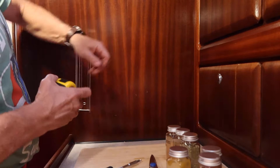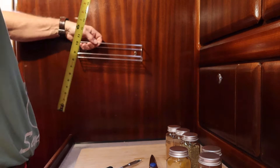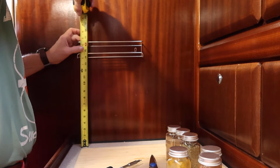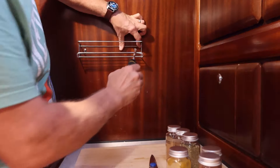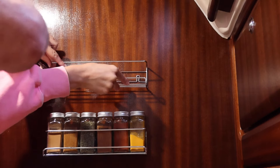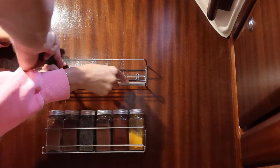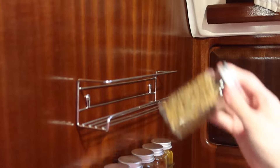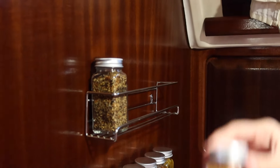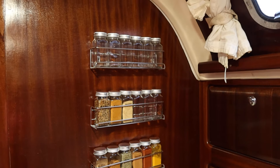We're finally hanging the spice rack. To make it level, we're not going to use a level because the boat isn't level — we're going to measure instead. Do not move. Do not breathe. And voila!